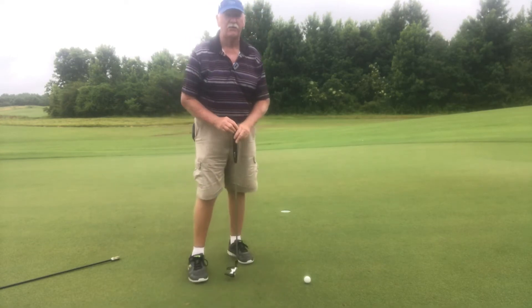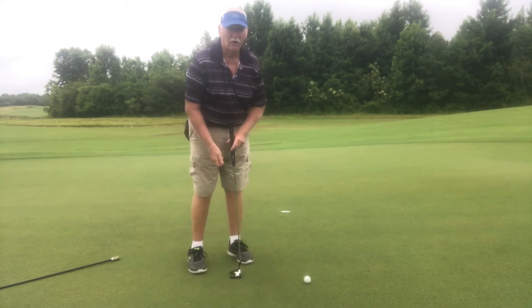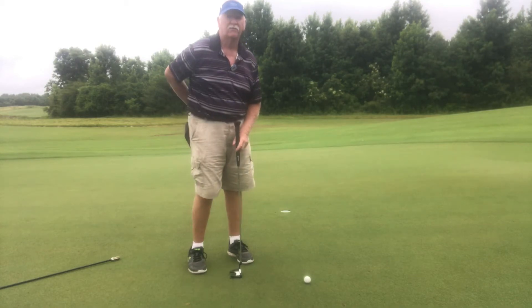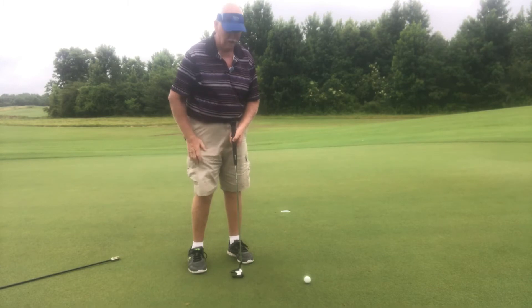To start off, I got a 38 inch putter. I don't bend over as much as I have to anymore. Now that started because of a back fusion, but I'm glad it's working out.